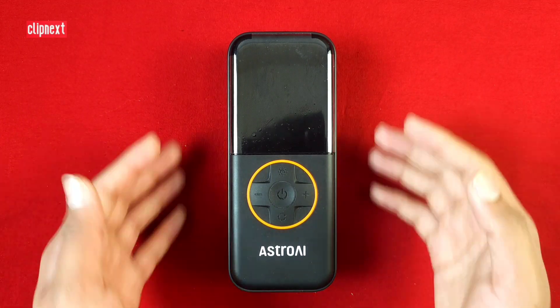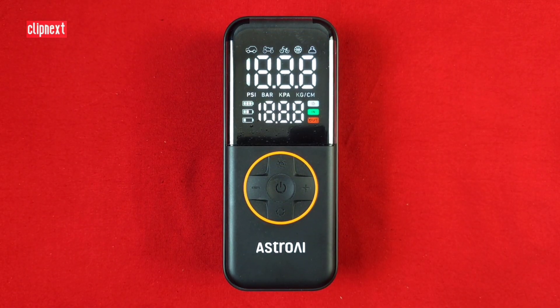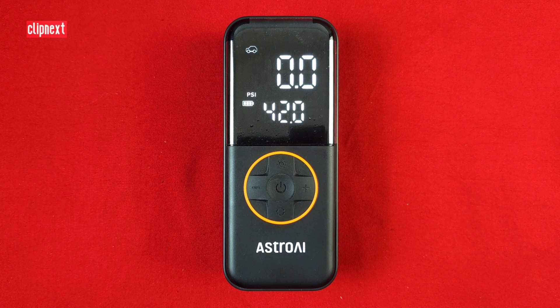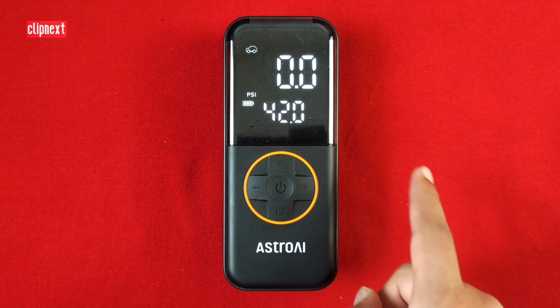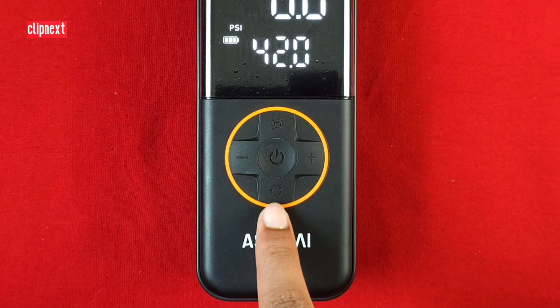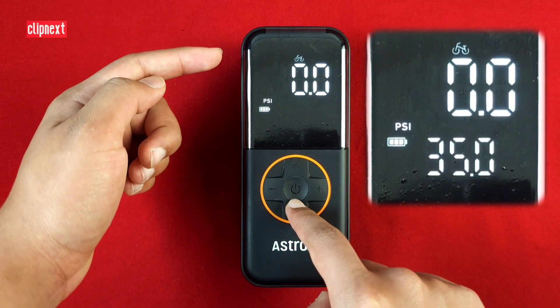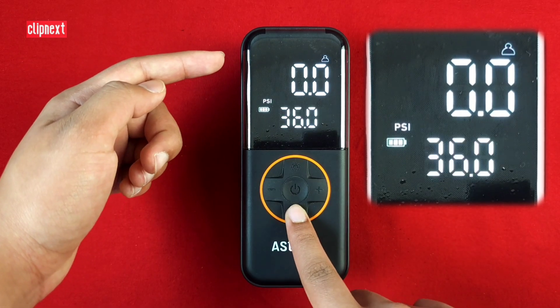Now let's actually see the features of the product. Let's turn it on — as you can see this has a nice simple layout. Here we have the plus and minus buttons and the mode-changing button. This has five modes: car mode, motorcycle, bicycle, ball, and custom mode.